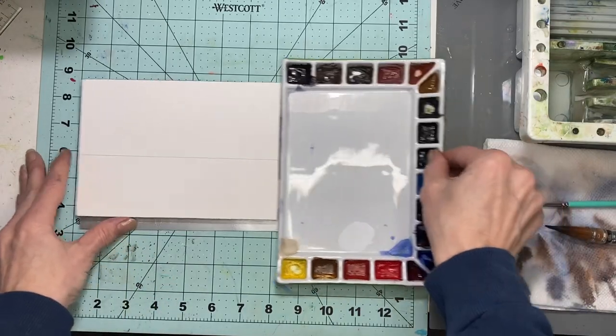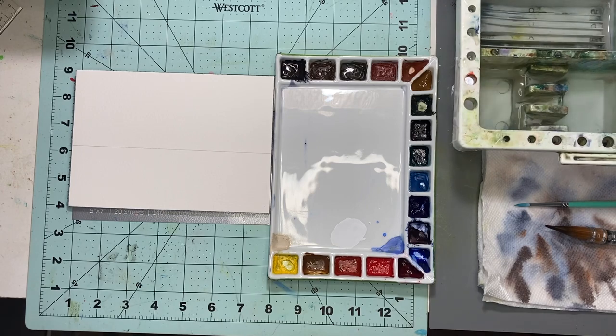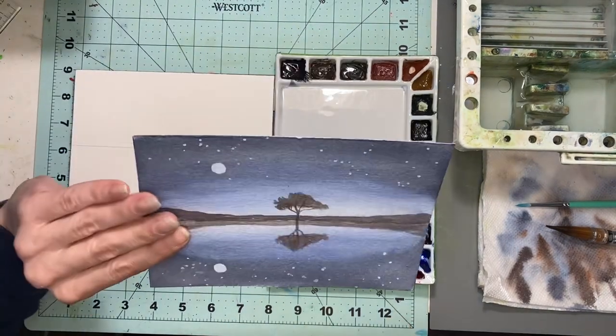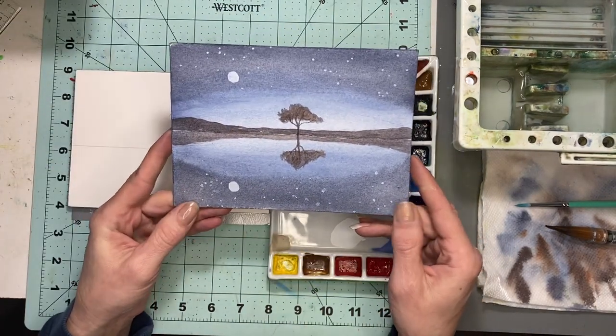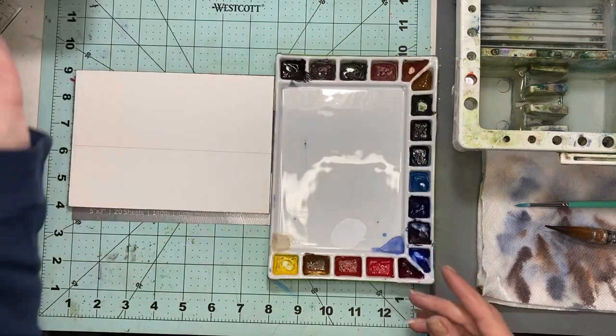Hi friends and welcome back to my channel. Today we are going to be painting a very easy beginner watercolor sky. The end result is gonna look like this — it is really simple and easy to do.